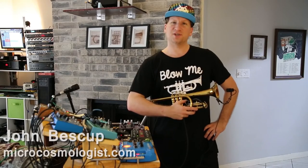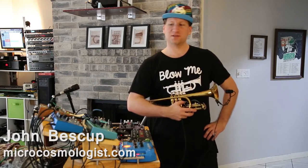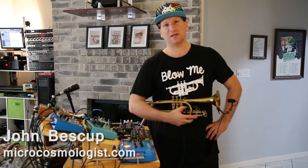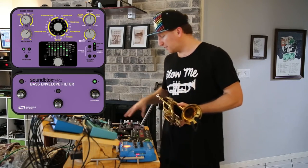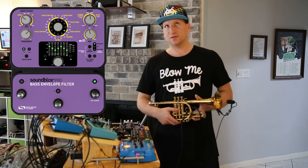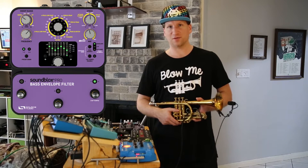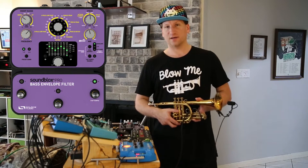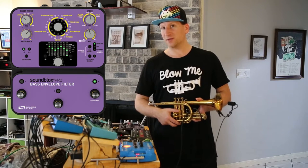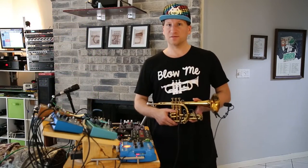What is up YouTube? My name is John Beskup and I'm back again with another installment in the Electric Trumpet video series detailing my use of effects pedals with the trumpet. Today I'm making a video about the Auto Wah from Source Audio. I've been through several different Auto Wahs, I've tried a bunch. This is my favorite and I'm going to go through all the reasons why. I strongly recommend this pedal to other trumpet players who are looking for Auto Wah, especially any of you who might play funk music.